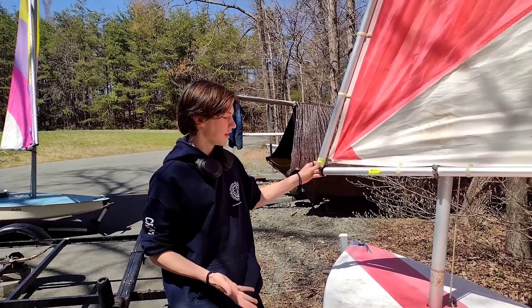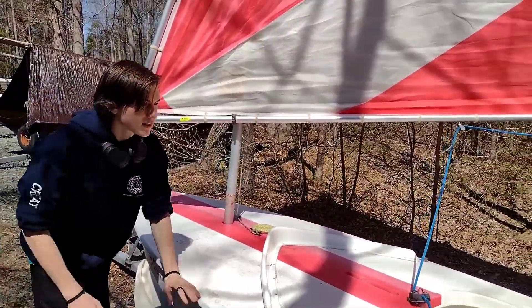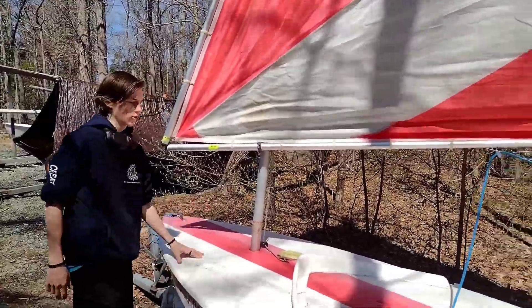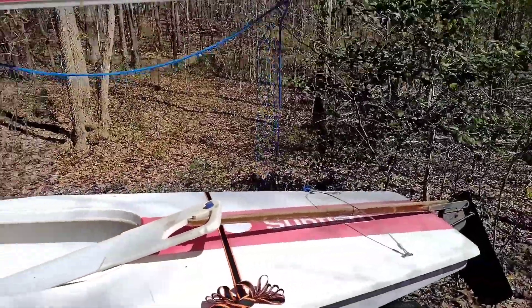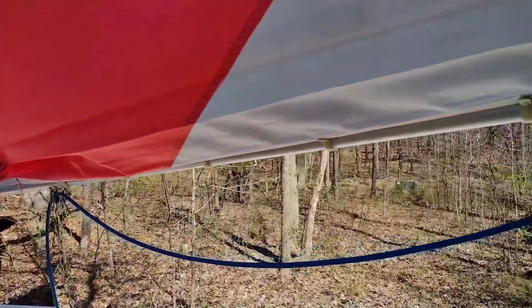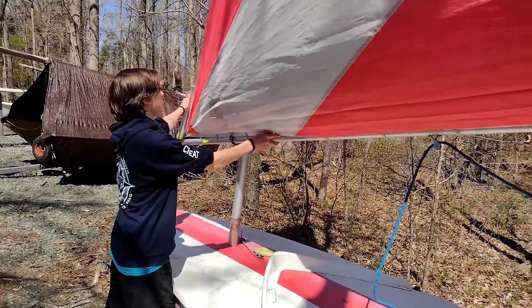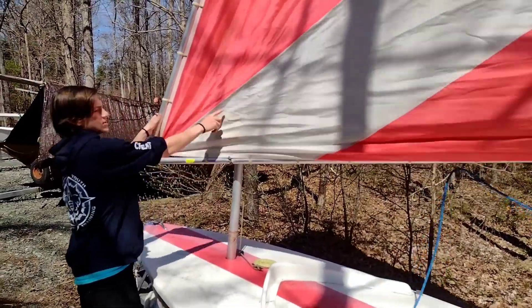So this is our newer model of sunfish, and these are the parts. This whole thing covering the entire top surface is our hull. This right here is the comber. That thing that just almost hit our cameraman in the head is the boom, which is connected to the yard up here. This is the sail.